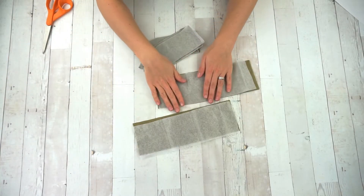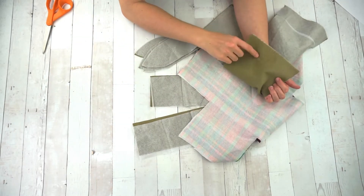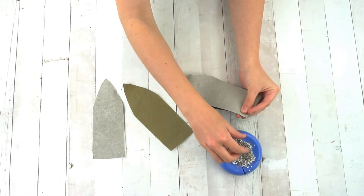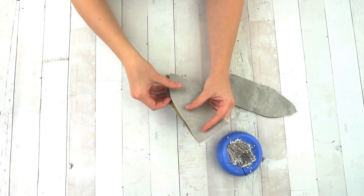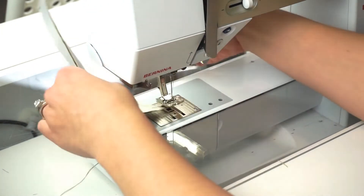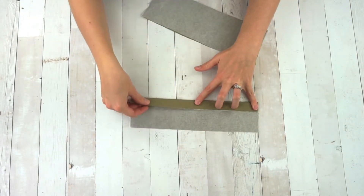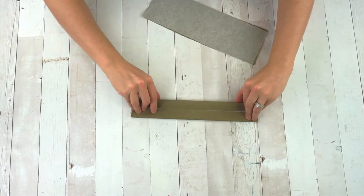After the interfacing is cut, you can fuse all of the interfacing to the wrong side of the canvas and also to the lining. I've already interfaced these pieces. Now we are going to sew the ears right sides together — I'm going to pin two of them together. For the straps, you're going to press in half, then bring each side in to meet in the middle, and then press again.